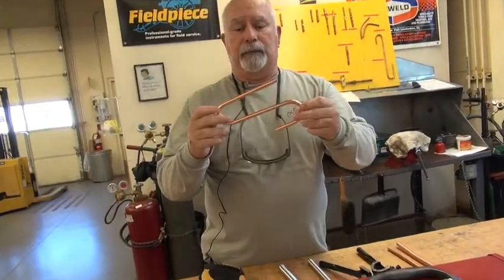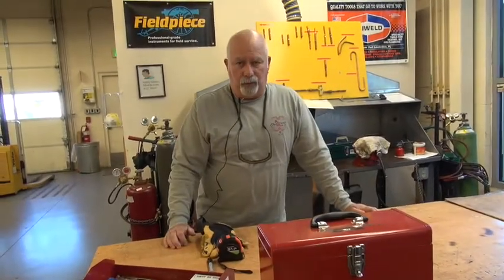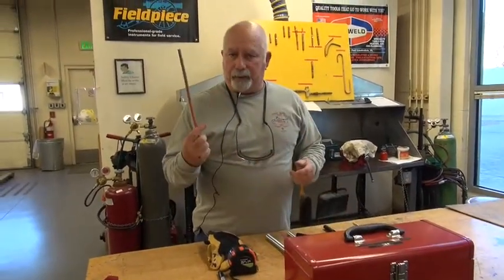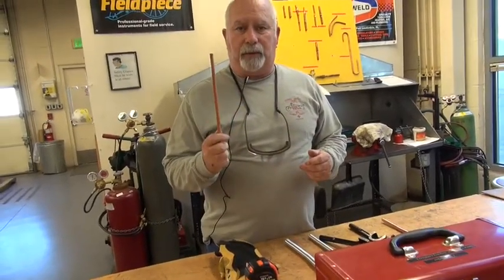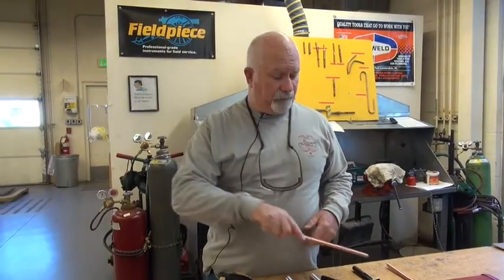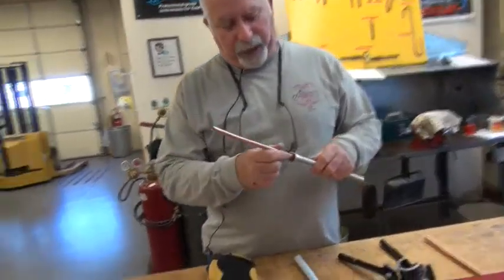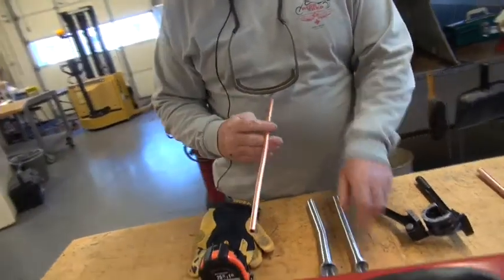We're not doing anything drastic — we just want to show you how to use the tool correctly. Start with a small piece of copper. It's flexible and soft, and when we're done we're going to try to bend it back so we can use it in the tube bender. Check the size by placing it in the spring bender — you can see it fits without forcing it down.